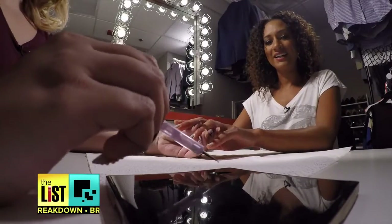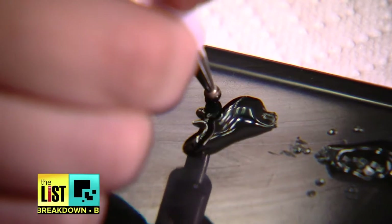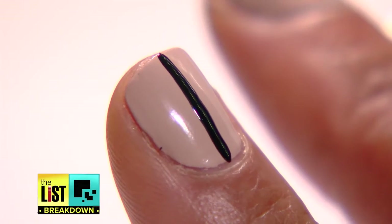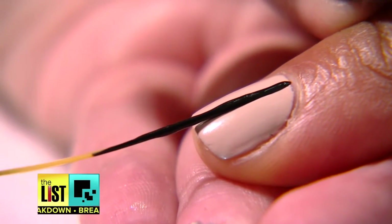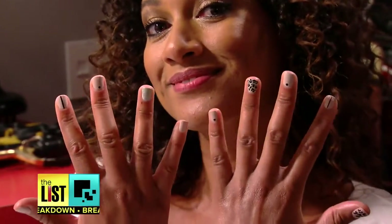Ashley says to dip your tool in the paint and give it one quick dab on your surface to get rid of any excess paint. As for the line, you need a long thin brush, which you can find at beauty stores for around two dollars. The key to a straight line is to lay the brush down on the nail and drag it down without lifting it up. Fall-ready nails on the breakdown.